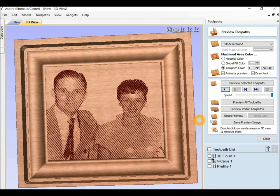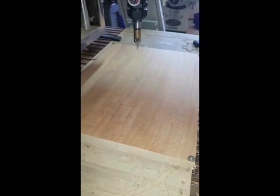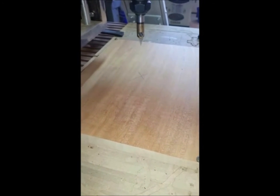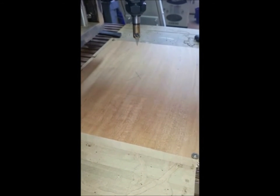Let's close this aspect of the video and move into the woodshop. Hi everyone, it's Father Ed. Now we've moved into the woodshop — we are off of the computer table and now we're here at the shop, ready to start the carve of mom and dad.